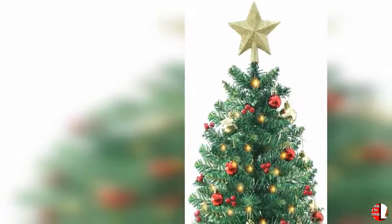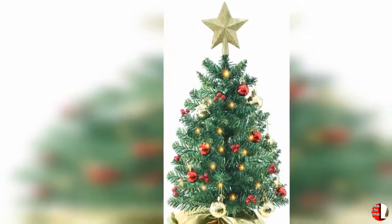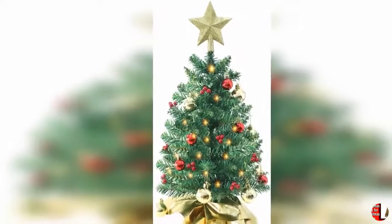6. Seven-foot tall tree — standing 7 feet tall, this plus tree serves as the focal point of any room with pre-programmed lights and lush, full tree branches. It will be your holiday tree for years to come.